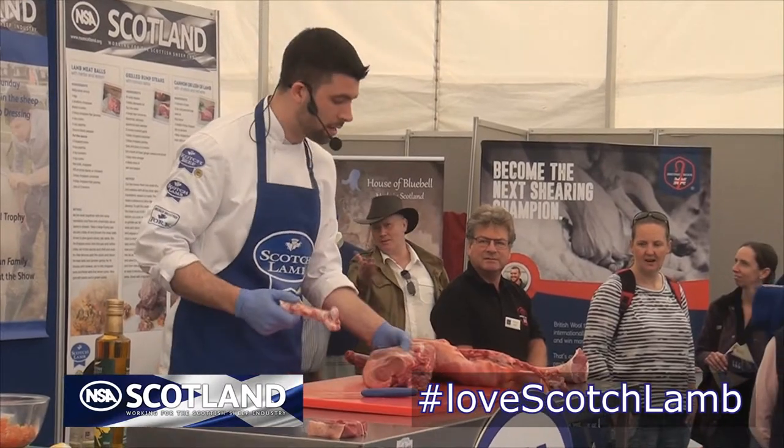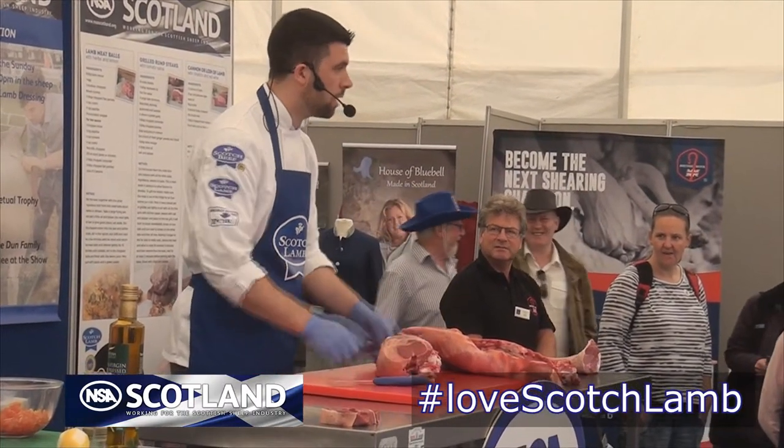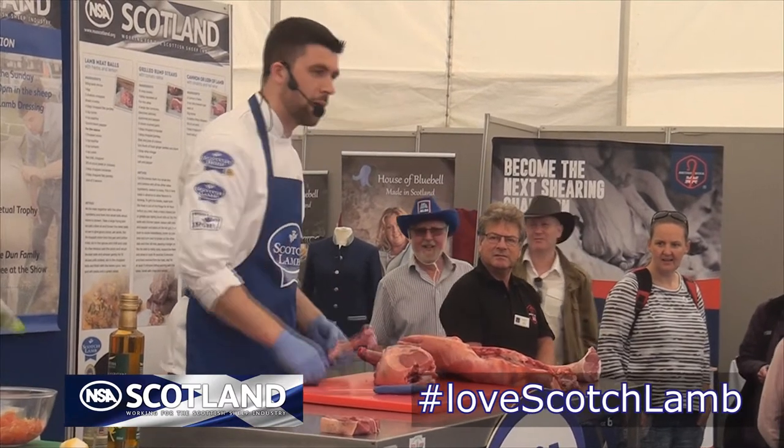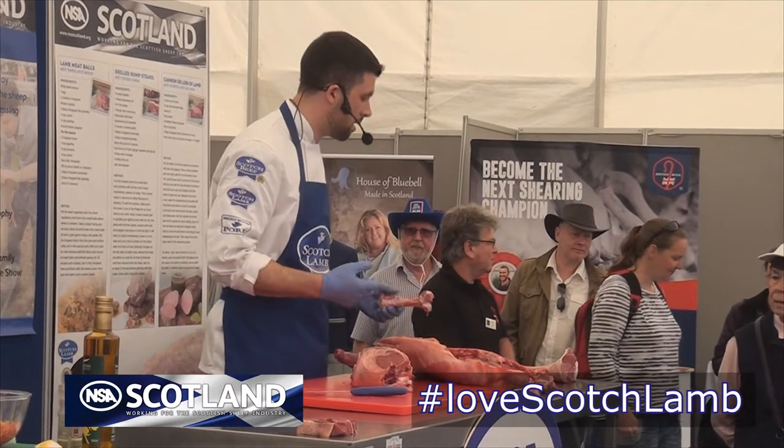What I always recommend is we would take this, pop it back in, roast it as it is, and when you're finished take it back out — give the bones to the dog! Ideal. You've maximized the flavor that you can get from that.